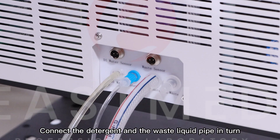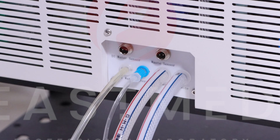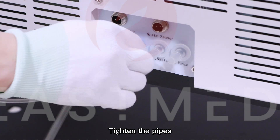Connect the detergent and the waste liquid pipe in turn, then tighten the pipes.